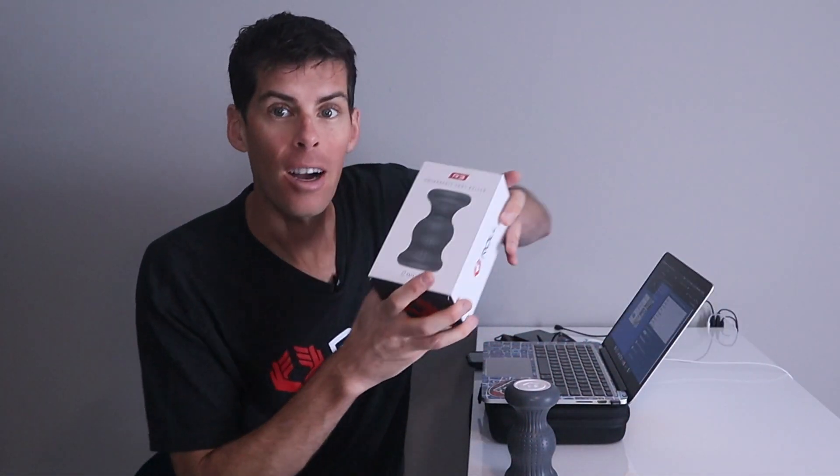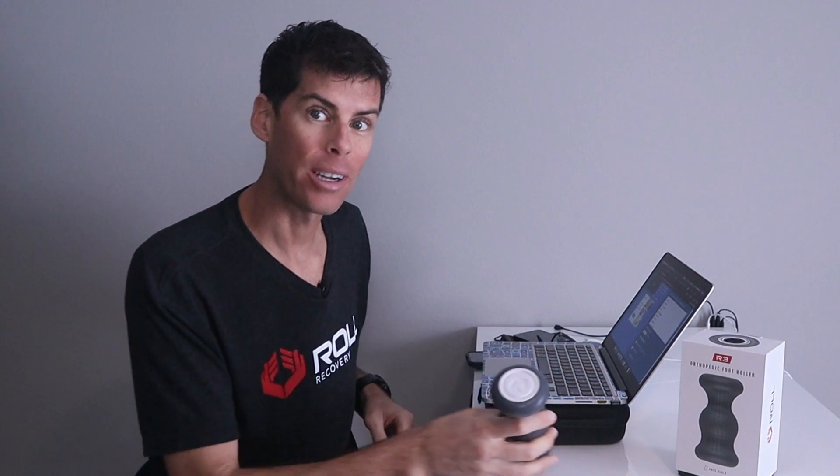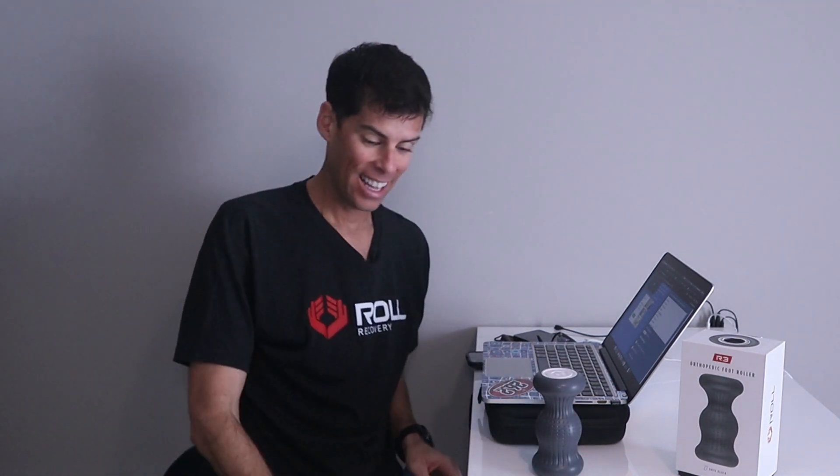Those are my shoes - I'd love to hear what you think about rotating shoes, and also if you use different shoes for different types of runs. Now let's do the drawing for the Roll Recovery R3 orthopedic foot roller. It is the time you've been waiting for. This is my own R3 and I've really enjoyed using it - I'm happy for whoever is going to win it. Let's go right to the random drawing software.